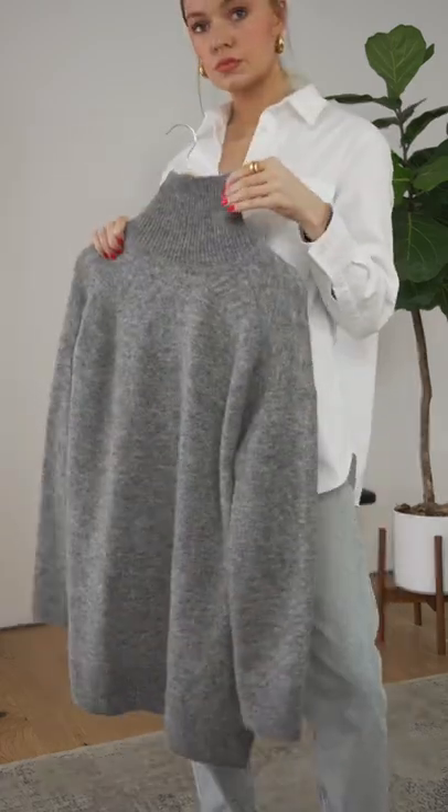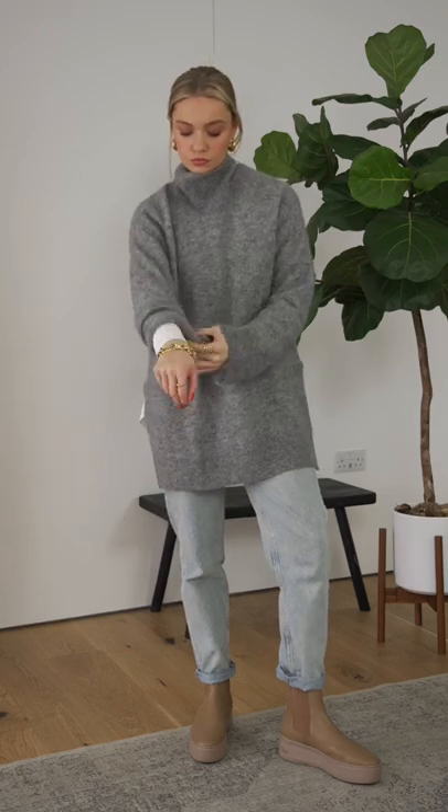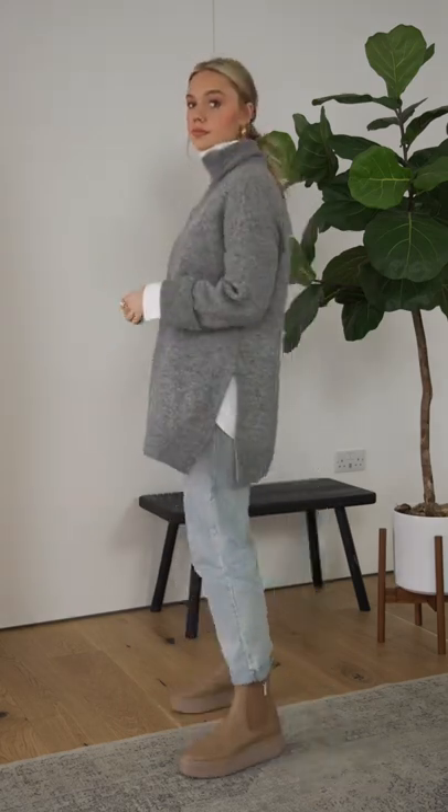Instead, use it as a base layer under an oversized high neck jumper. A crisp white sleeves and collar adds extra style points to your basic knitwear.